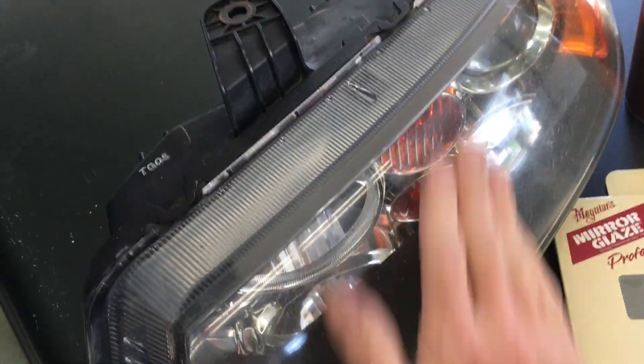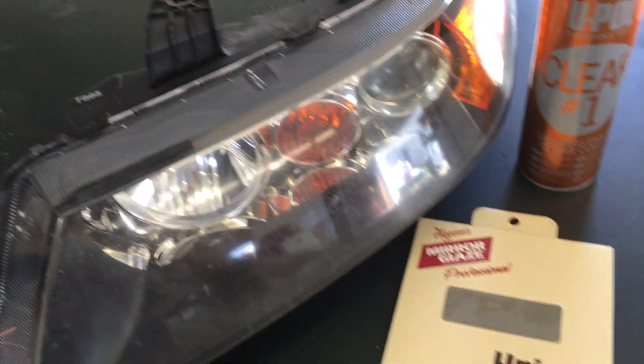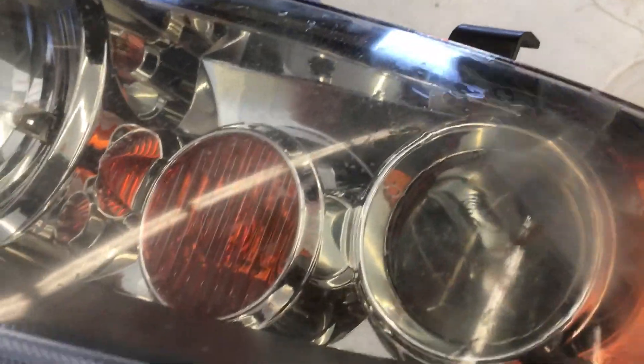I'll wet sand in a crosshatch pattern, and after that the whole surface will be completely clouded over. Then I'm going to go back and do the same thing with the 2000 grit. You can see it's starting to get a little bit cloudy and that is what you want — that is going to smooth the surface and make it uniform.